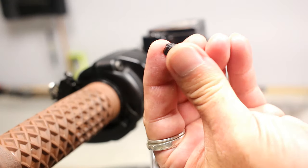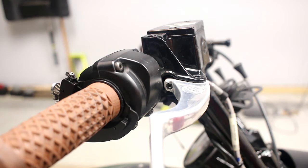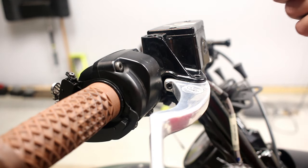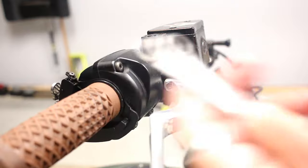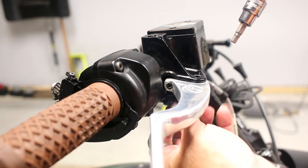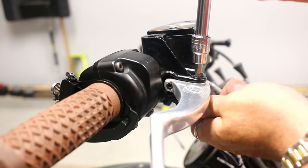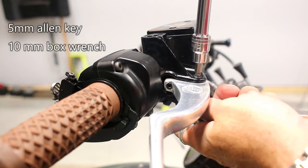This is actually the toughest part of the install, I think. Next step is you want to get a 10 millimeter box wrench on the bottom, and then there's an allen bolt up here.